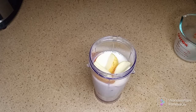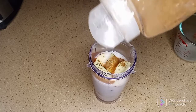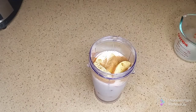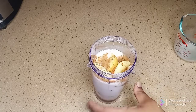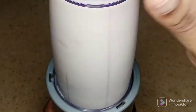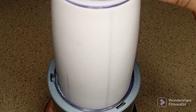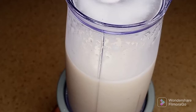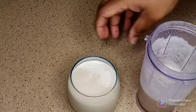I'm adding apples, cinnamon, vanilla extract, and maple syrup. I'm just going to blend this until everything is combined. This is how it came out — as you can see, it's a little bit too loose.